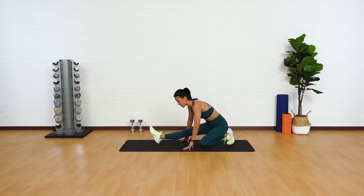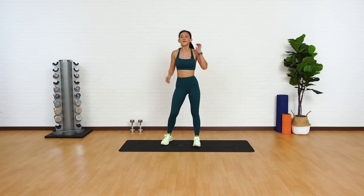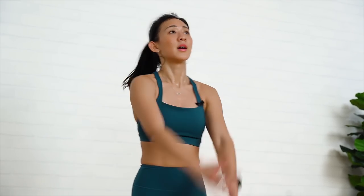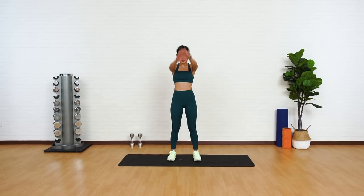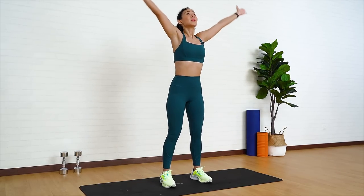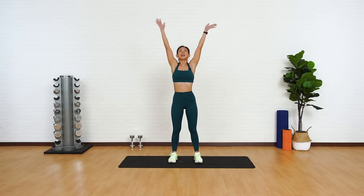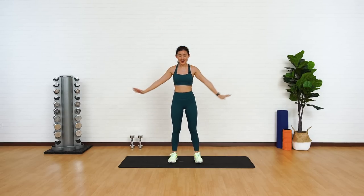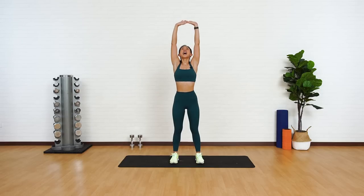Now slowly push yourself back up into standing position. A few big arm circles just to end this workout. Good job. Now give me three deep breaths. Breathe in and release. Breathe in and release. One last one — breathe in, stretch, and out.